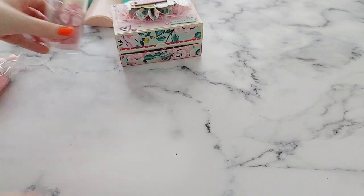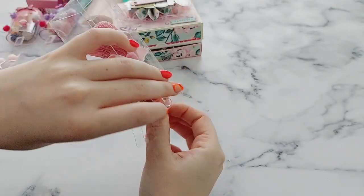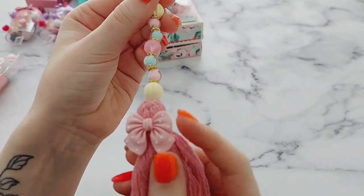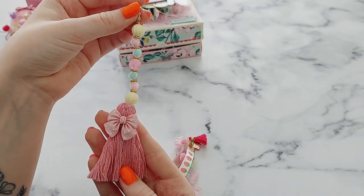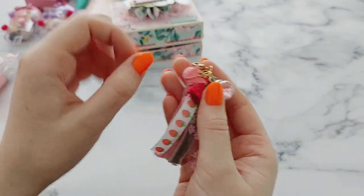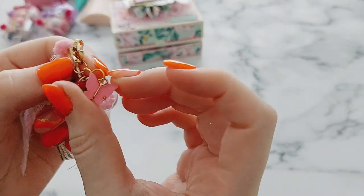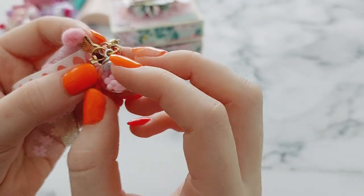Next I'm going to open these dangle charms which she sent and made. We've got this one — so pretty — with the handmade tassel and it's got a resin bow on it; really nice. I love that, and she's added beads in matching colors. Then she's done this ribbon tassel as well, which has all different ribbon trims on it. And she's added a butterfly charm — I keep calling everything a rainbow today — and a little filled charm as well. Love that!